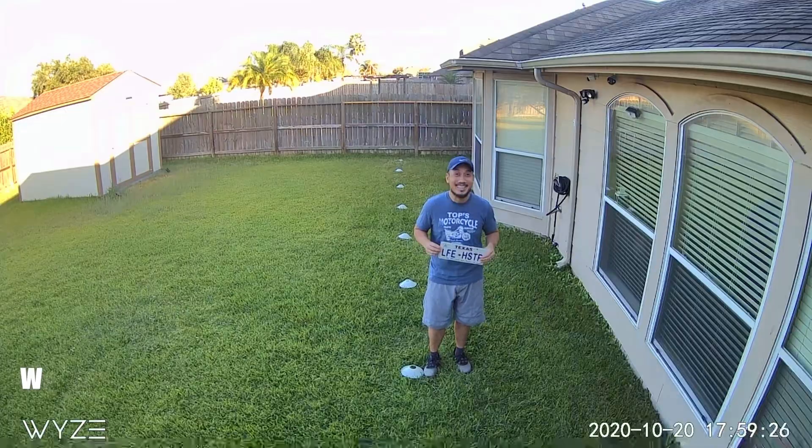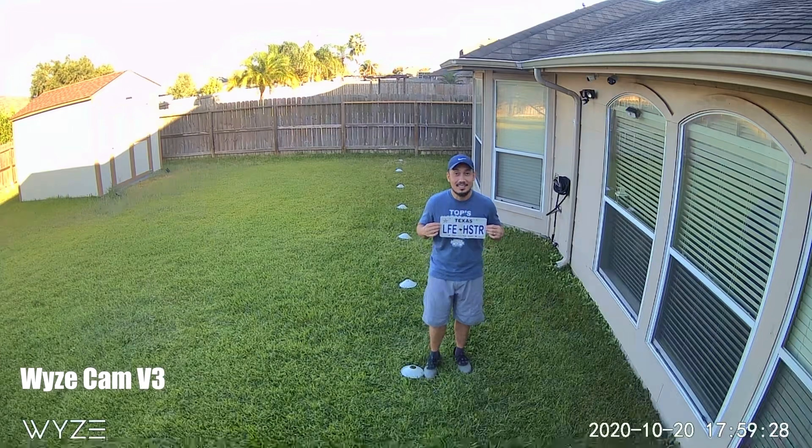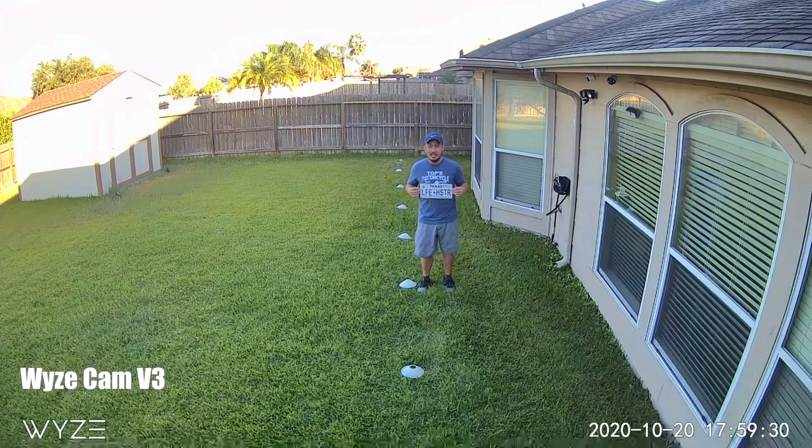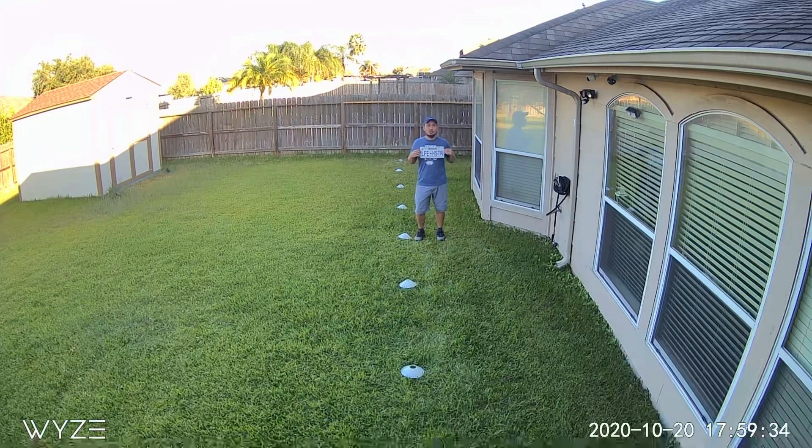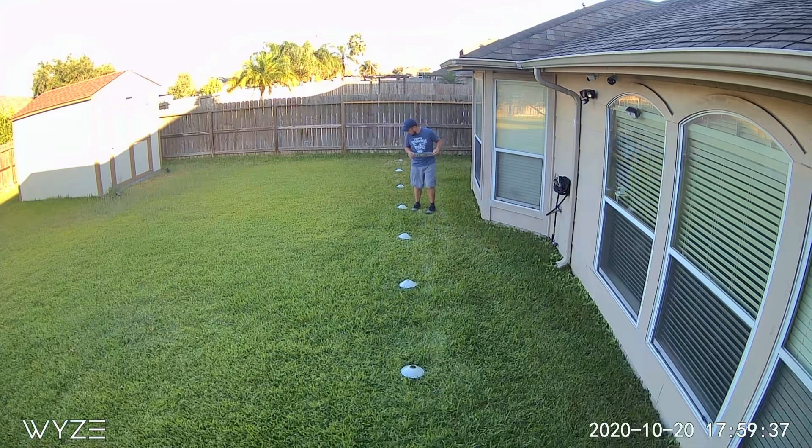Hello guys, Lifehackster here. A lot of you have asked me if I can do the license plate test that I do in daytime when I review outdoor cameras, if I can also do it at night, especially on security cameras that have spotlights or floodlights, or even in infrared night vision.